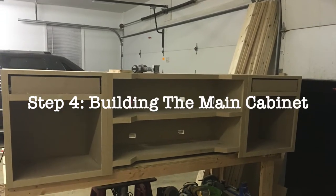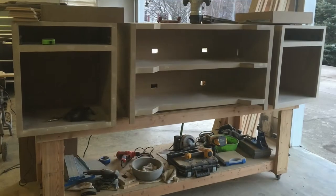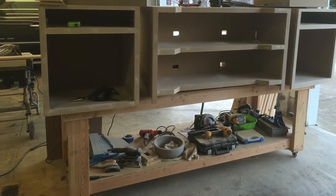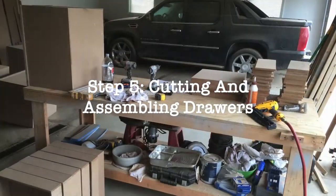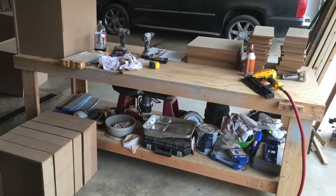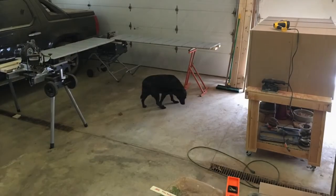Then we have the main cabinet and the two wing cabinets. Those were important because I needed to be able to put UPSs and stuff in there. Then we assembled all the drawers from scratch — just started ripping MDF. And then we put the drawer sliders in.